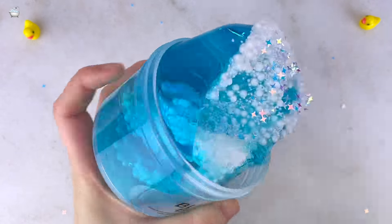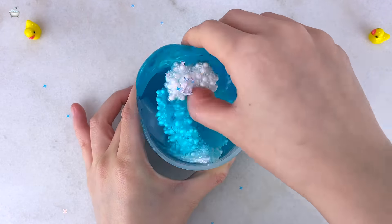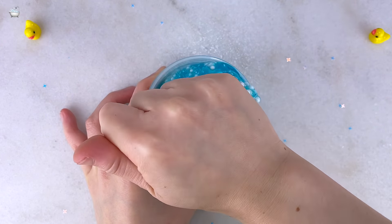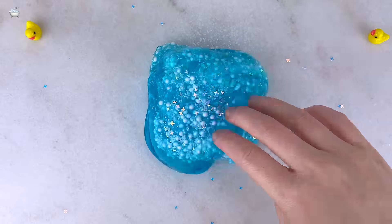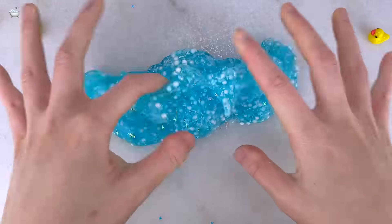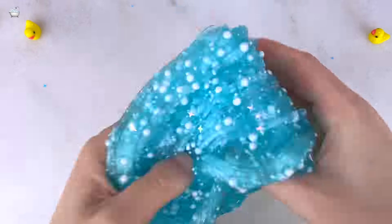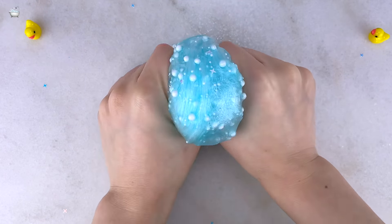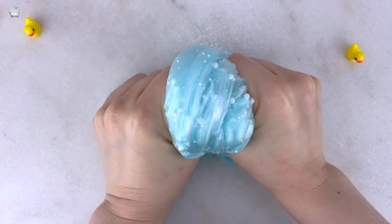I like how the slimes and charms arrive separately, though you do pay the extra price for that. It has more of a DIY aspect to it, and you can enjoy the two textures individually and admire the charms. The clear slime is super clear but both are unscented. I personally prefer scented slimes, but if you have sensitivities this is great for you. It's a nice thick clear slime, great for table play and bubble pops, and the foam beads give a nice texture and slight crunch.